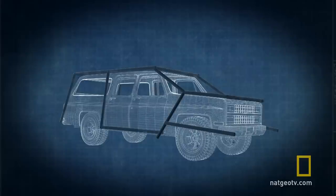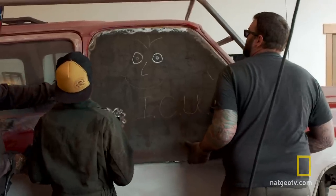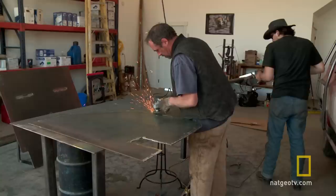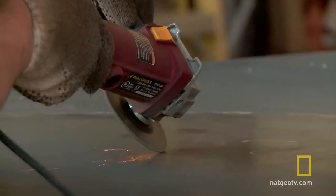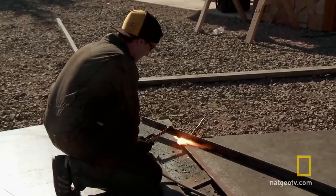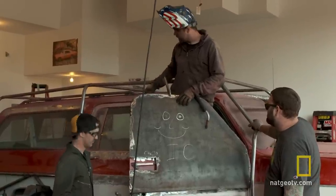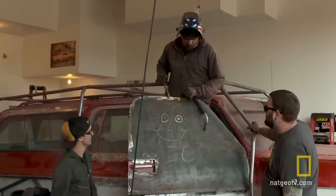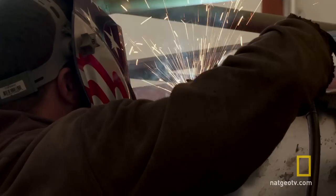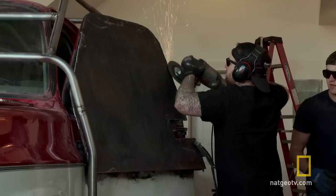Kurt wants to add armor plates and weld them seamlessly to the body of the SUV, which will create an impenetrable barrier against small ballistics. They're cutting each piece of steel custom to each door and panel of the car and welding it on — five more panels to go, including the back doors and back windows. The armor plates add 4,000 pounds to the SUV, which decreases the maximum speed to only 60 miles per hour.